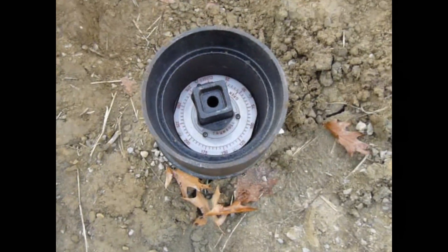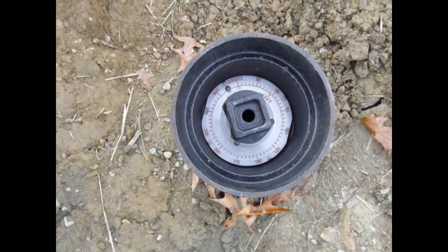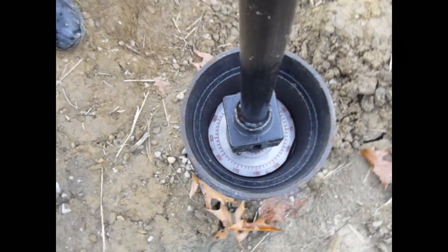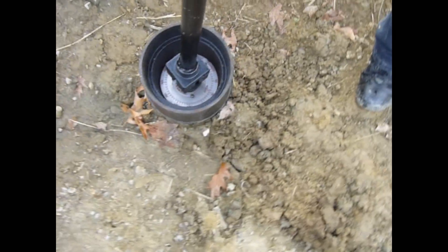We're now going to calibrate the valve position indicator to the open position of the valve. Open your valve fully.